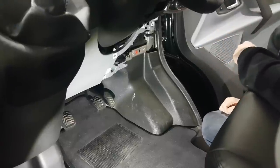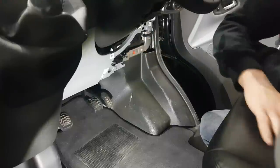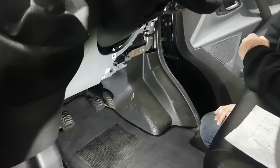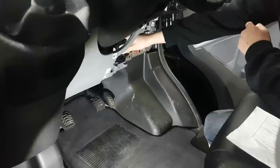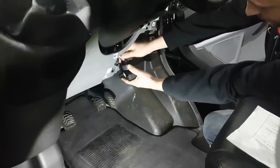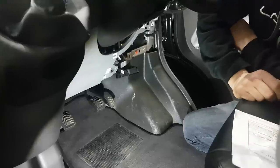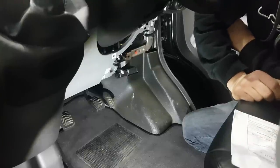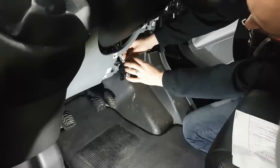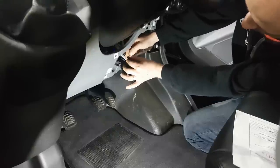I'm on the inside of the Transit Custom and I've just taken down the panelling on the driver's side to access the OBD port, because the CAN mate installation file says we need to take the CAN bus wires off the back of the OBD here. I've undone the two nuts that hold the OBD in place and pulled it out. Looking at the installation file, CAN high is going to be a grey and orange wire, and CAN low is purple and orange — and those happen to be twisted together with the CAN high.